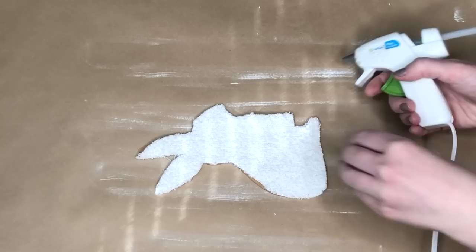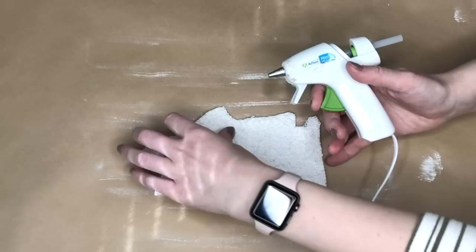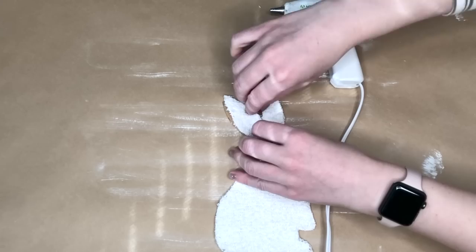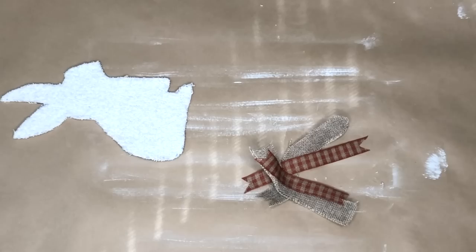To cover the board, I traced the bunny onto a white washcloth and cut it out before hot gluing it. I liked using the washcloth better than scrapbooking paper — not only for the texture, which resembled more of a bunny's fur, but also because you didn't have to be quite as precise when cutting. Where I cut a bit too much, I was able to pull and stretch the fabric to make sure none of the craft board was peeking out.